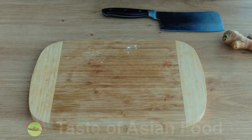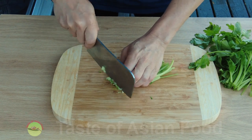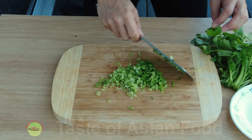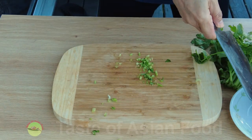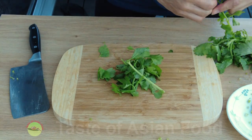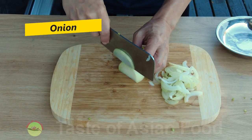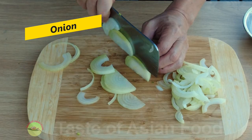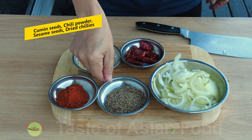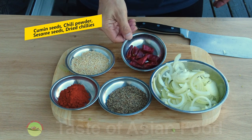Cut the stalk part of the coriander into short sections and separate the leaves to use as garnish. Also cut an onion — you can cut it into strips or cubes. Besides that, prepare some cumin seeds, chili powder, toasted sesame seeds, and dried chilies.